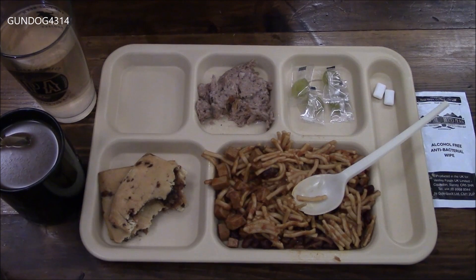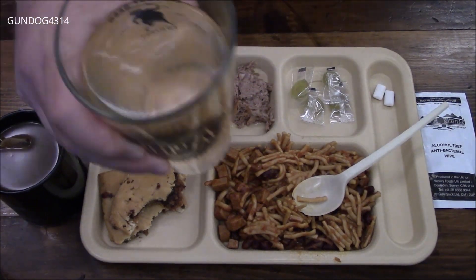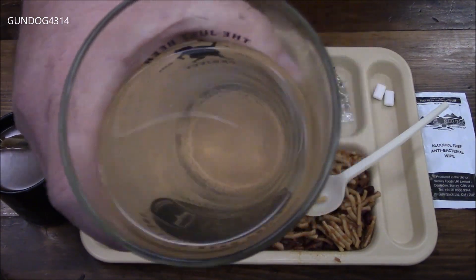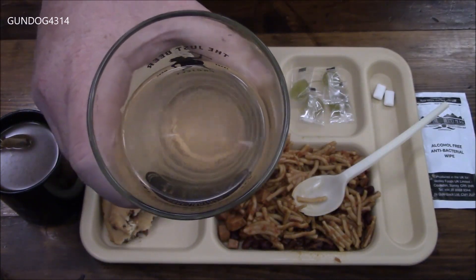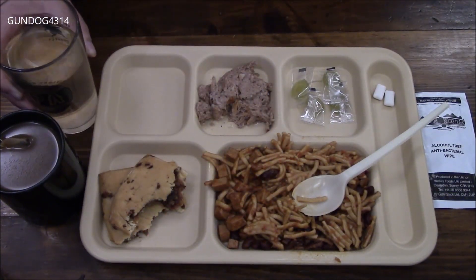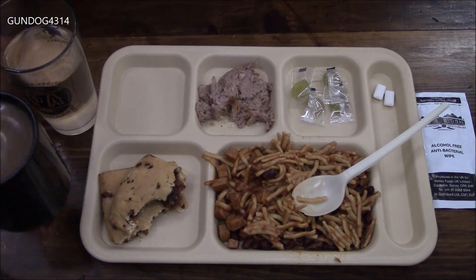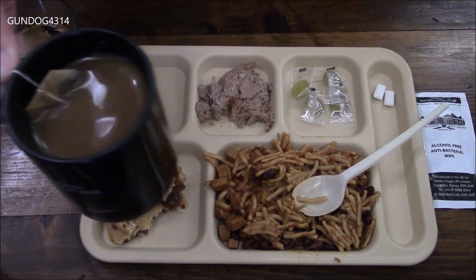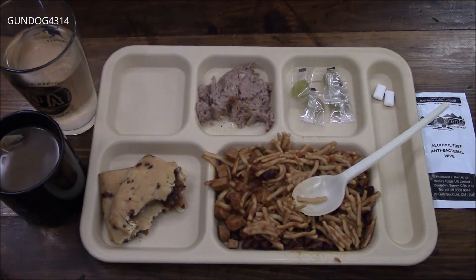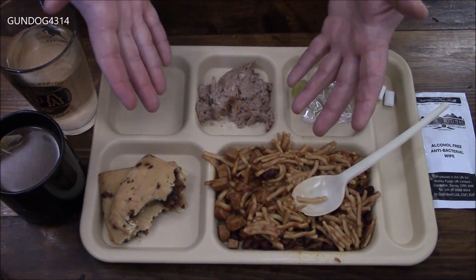Alrighty then. Let's try this raspberry effervescent tablet. You can see it is almost completely clear. It has that bubbly, fizzy kind of flavor that's associated with it. And then I made my tea off camera — I forgot to hit the record button, to be perfectly honest. And this was lunch.